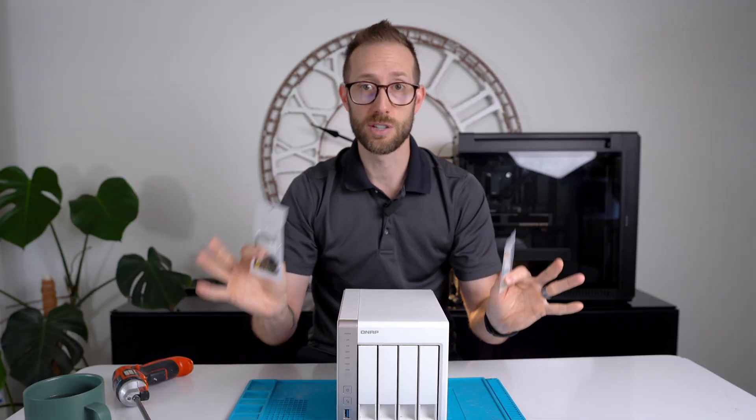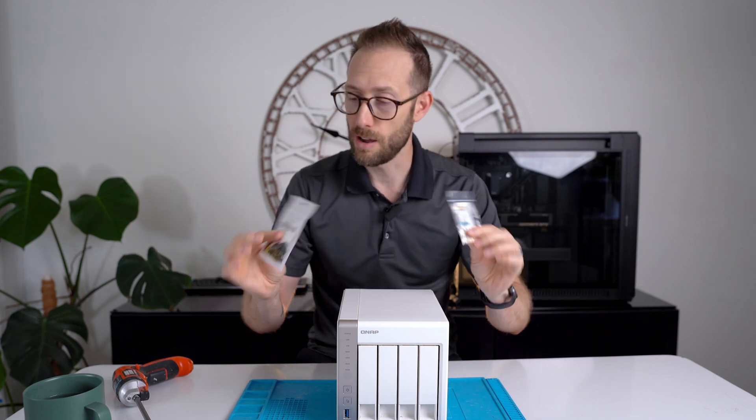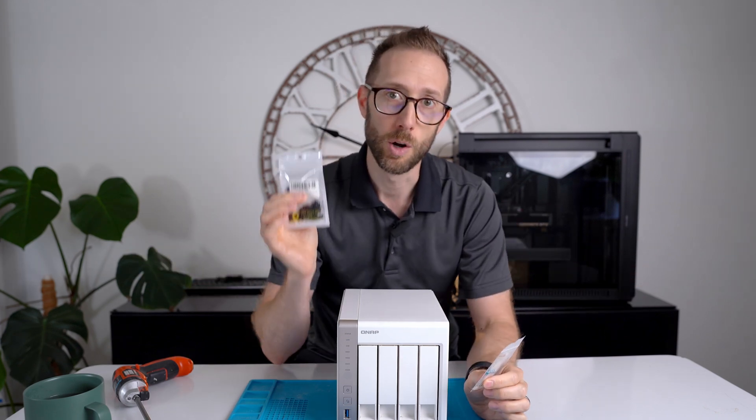This is a no-solder solution. I thought about soldering it myself but I'm not great at it, so I figured this is a little bit more approachable. I hope this helps.